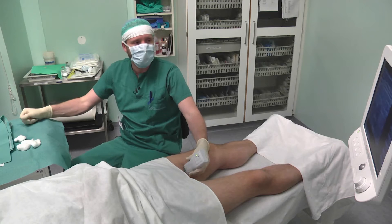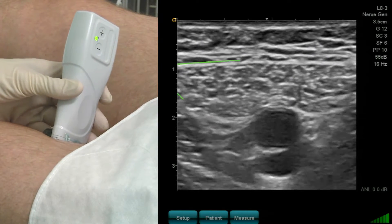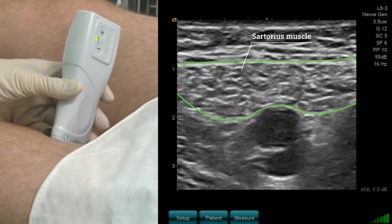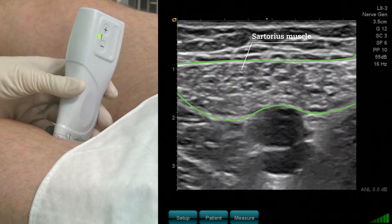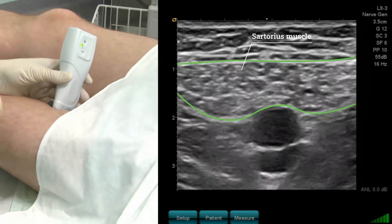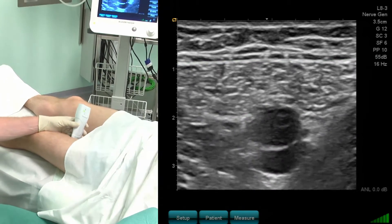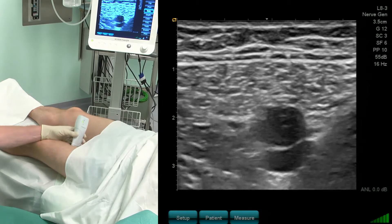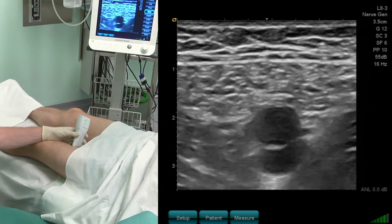I now want to identify the sartorius muscle. This is seen right above the two vessels. The sartorius muscle goes in an oblique direction from the anterior superior iliac spine to the medial epicondylus. Below the sartorius muscle we see two vessels — on top is the femoral artery and below is the vein.